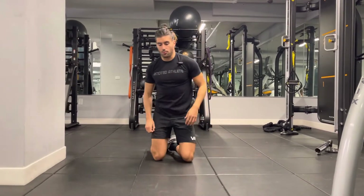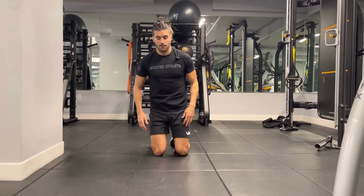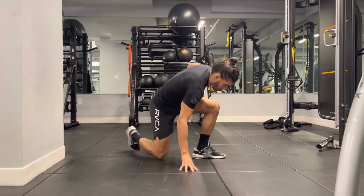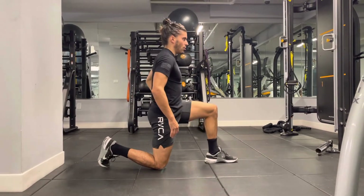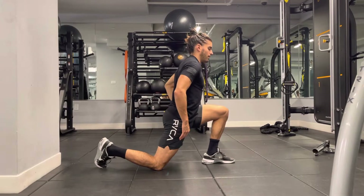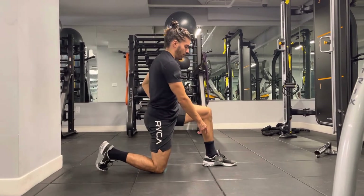Kneeling hip flexor stretch — pretty simple exercise, really effective. Start kneeling, put your foot out in front of you at about a 90-degree angle, and just lean forward like that. You can adjust your foot distance by going out a little further to get a deeper stretch.